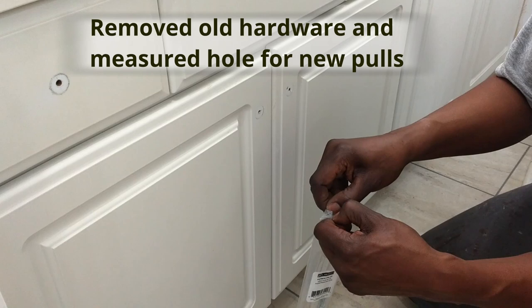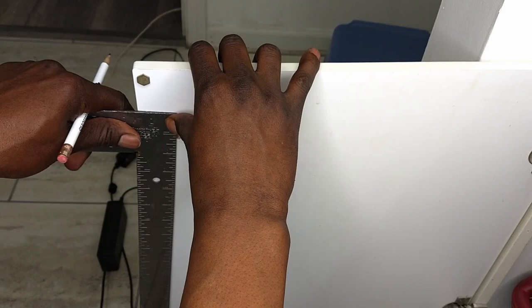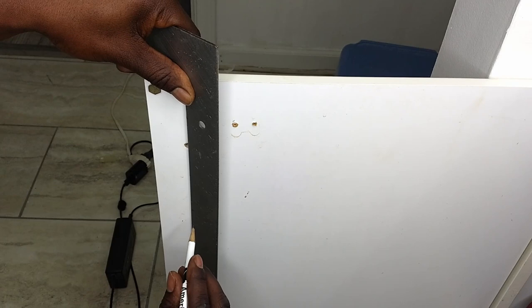I couldn't get the cabinet template to line up for us so I had to line it up manually. I ended up using my L-shaped ruler to measure the distance for the second hole. We measured that second hole so many times and when it was time to drill the hole for the pull, we still messed up.